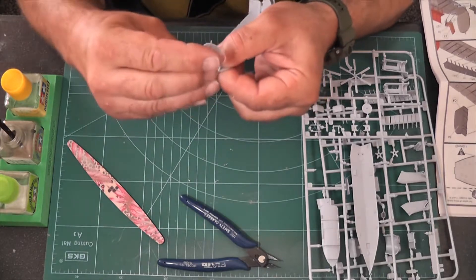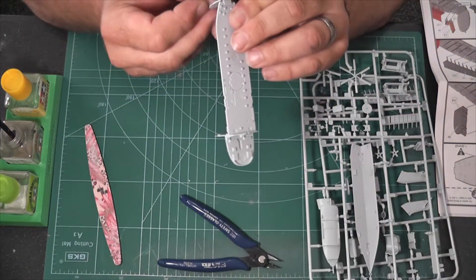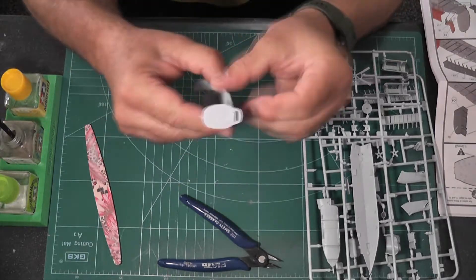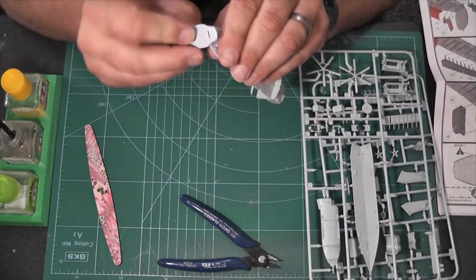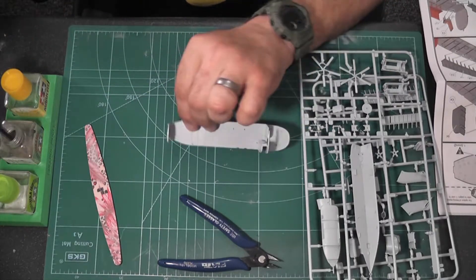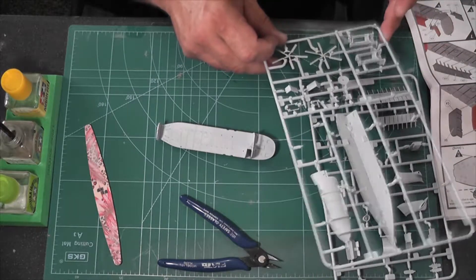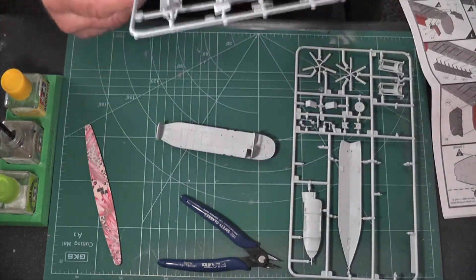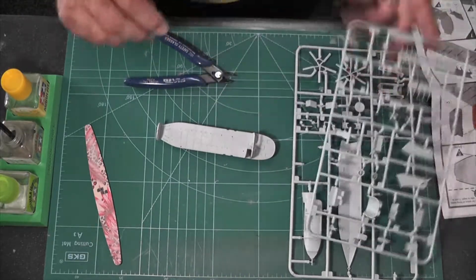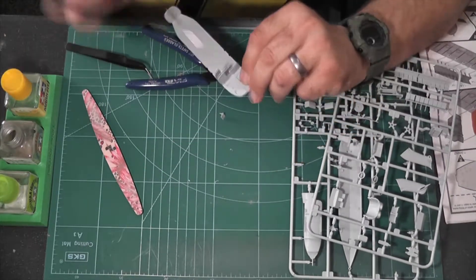I needed a break between the two just to psyche myself up for it. It went together really nicely overall, but I had a few problems with the undercarriage — the underside. The actual bottom didn't quite meet the sides; it took a lot of tape and pegs and all sorts to try and keep it all together.